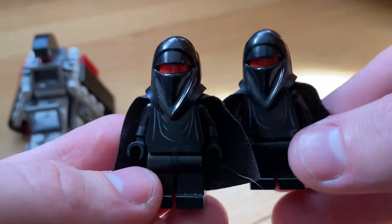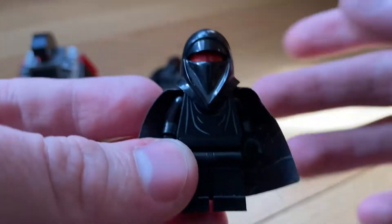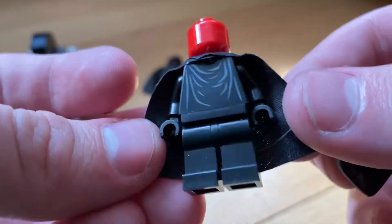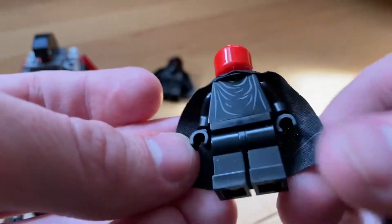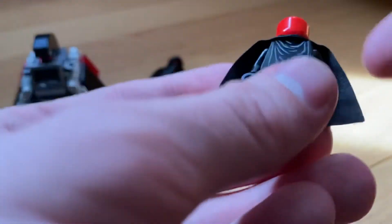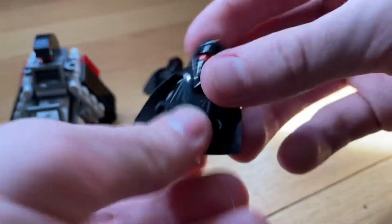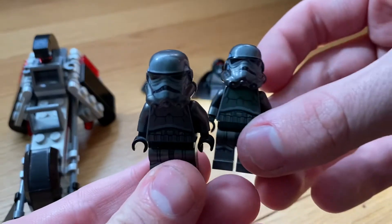The shadow guards are just like the red guards but in black, so you have a red head instead of a black head, which is pretty cool. No leg printing sadly — they didn't even add any printing down there. It has some torso print but no back torso print, so these are very basic minifigures. They do have the cowl piece.